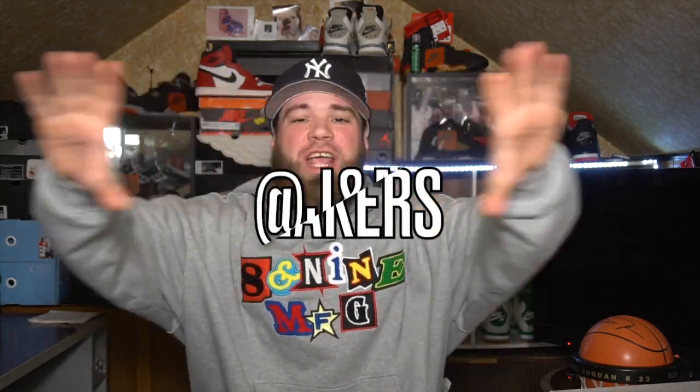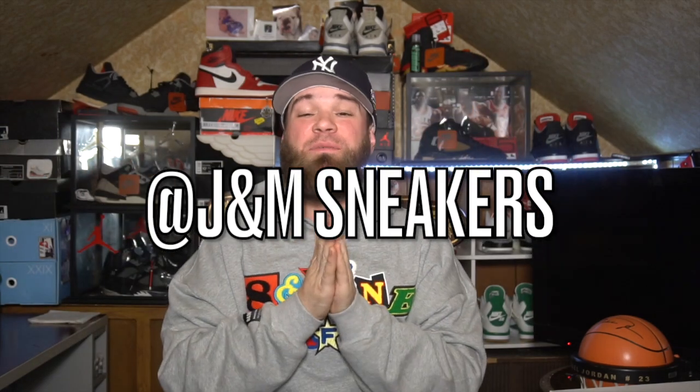Before we jump into today's video, huge shout out to J&M Sneakers — they've literally been the lifeline, the lifeblood of this channel. Please do me a favor: if you appreciate what I'm putting down, go give J&M a follow on Instagram. Their links are in the description — let them know I sent you and they'll take extra good care of you.